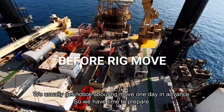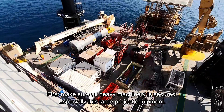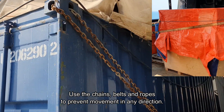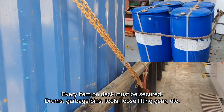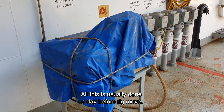We usually get notice about a rig move one day in advance, so we have time to prepare. First, make sure all heavy machinery is secured, especially large project equipment. Use chains, belts, and ropes to prevent movement in any direction. Every item on deck must be secured — drums, garbage bins, tools, loose lifting gear, etc. All this is usually done the day before the rig move.